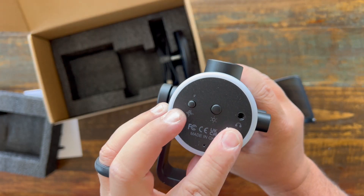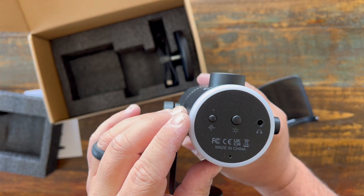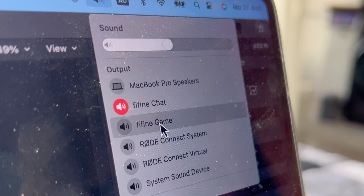You also have a headphone output so you can listen to your own voice, but you can also monitor the computer from two different awesome ways.